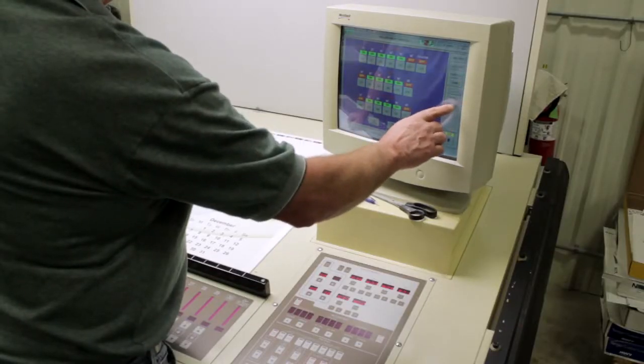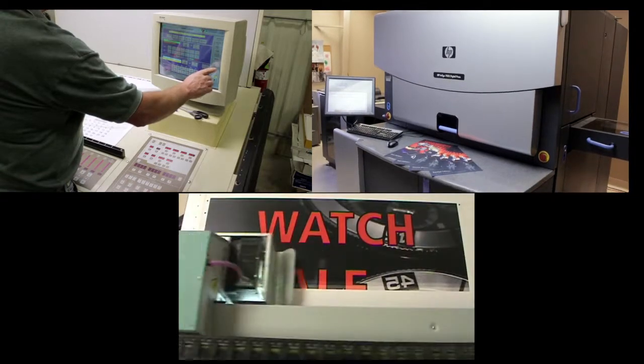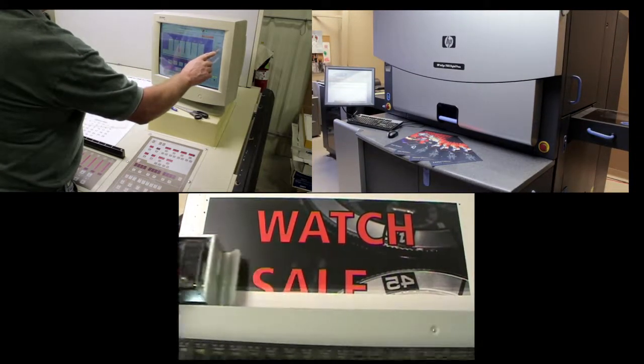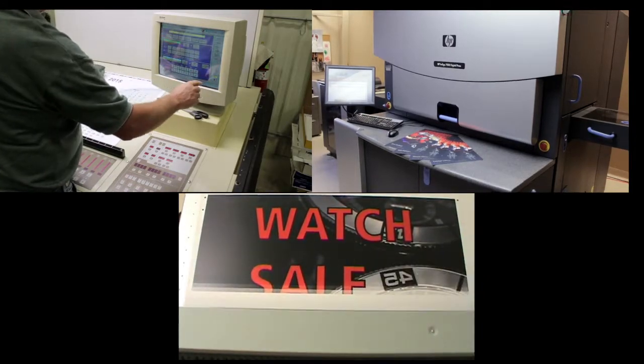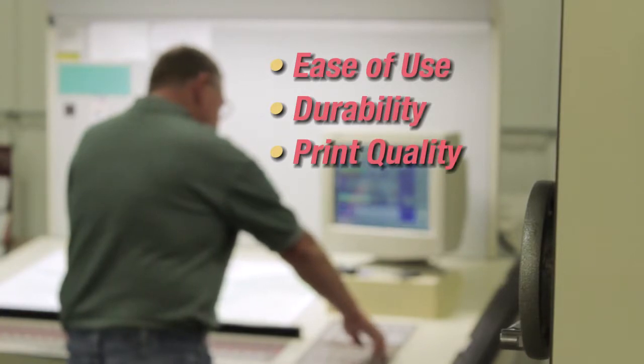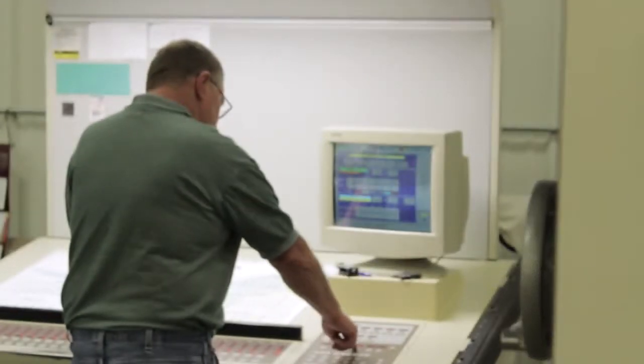Whether you are printing with an offset press, digital press, or wide-format UV or latex inkjet printer, Veritiv has a Polyprint drop-in solution for you that provides ease of use, durability, and outstanding print quality. For more information about the Polyprint family of products or other print solutions, call your Veritiv salesperson today or visit us on the web.